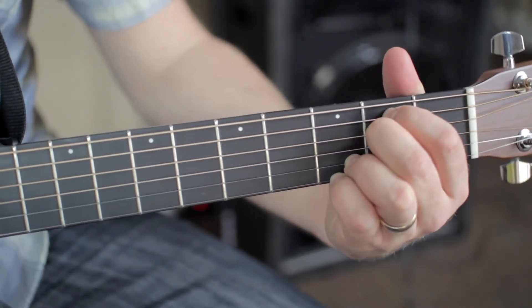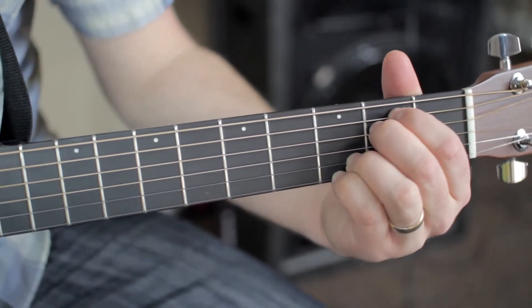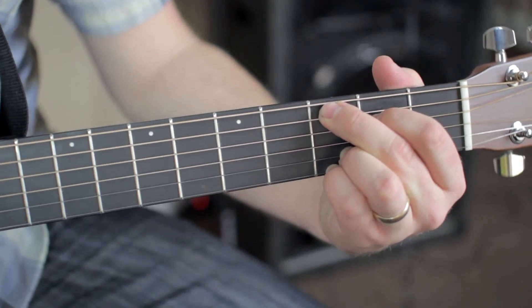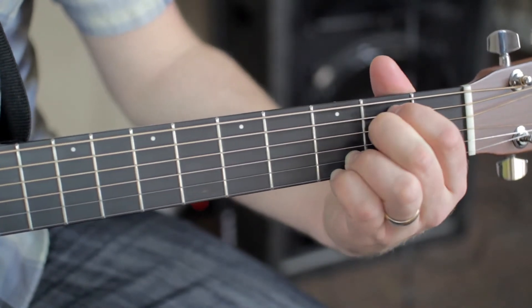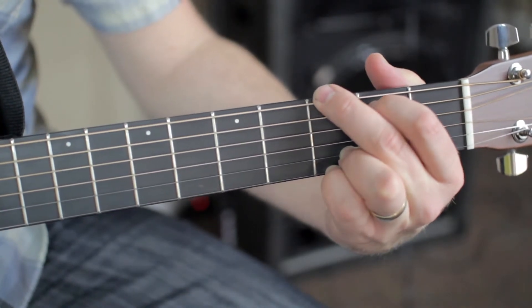Once you get your E minor seven, go back to your G, go to an E minor, go to a C add nine, go back to an E minor seven, and try to get used to changing between G, C, and E minor seven. Get the feel for that — who knows, maybe you can make up your own song.